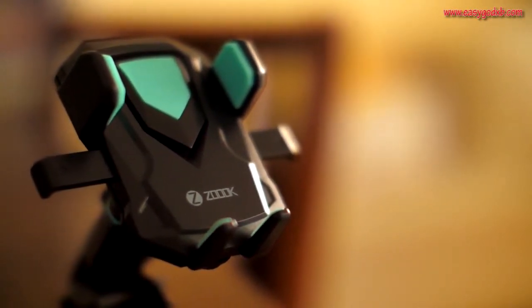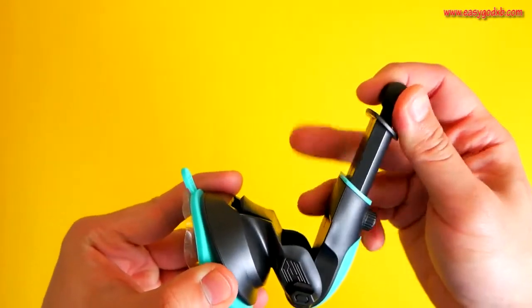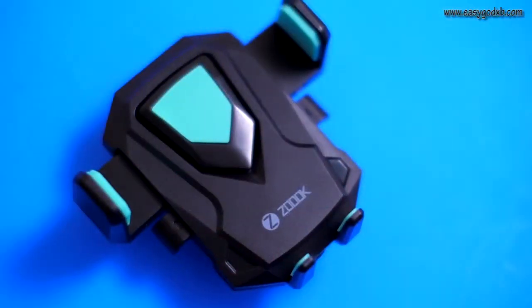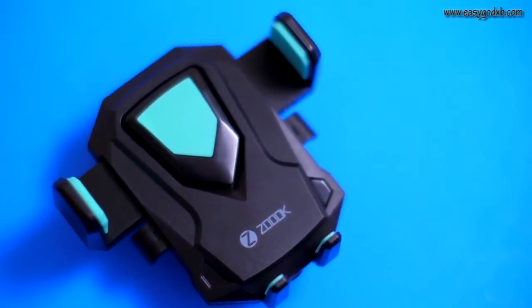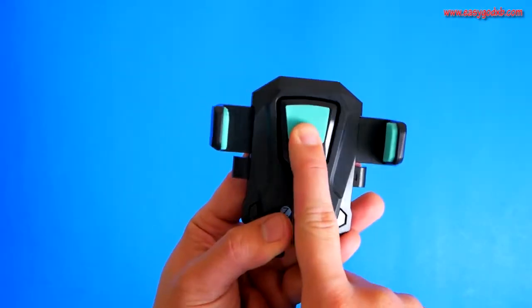It looks stylish and is solid built. You can rotate it almost 360 degrees for that perfect angle, and the long telescopic neck means it's always within your reach. The ZOOC Moto 69 transformer has a non-slip, scratch-free silica gel pad which securely sticks to any surface.